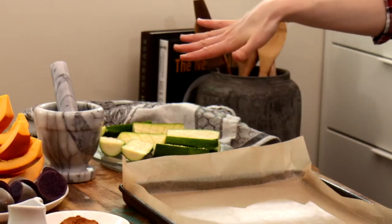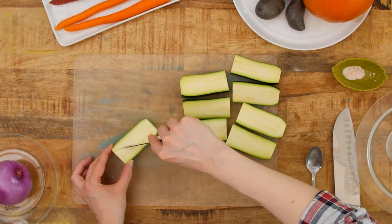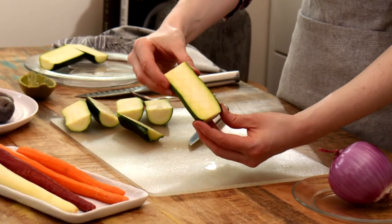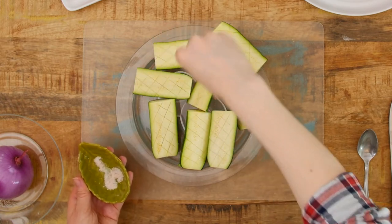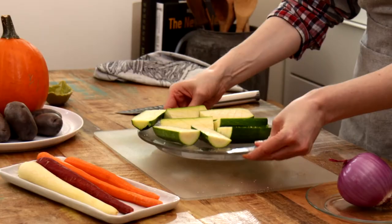Don't worry, I'll explain what degorging is. Slice down the center lengthwise, cutting each side in half again — you should have a total of eight pieces. Score each piece and liberally cover with salt. The salt draws liquid out of the vegetables; this is degorging. It helps the zucchini caramelize and roast up like the other vegetables that don't hold as much water. I'll set these aside until we're ready to roast.